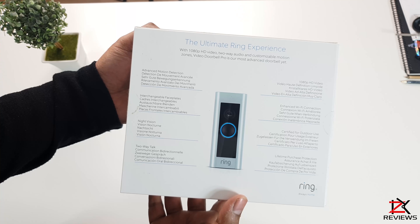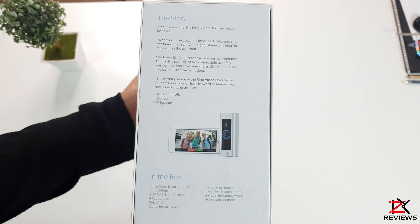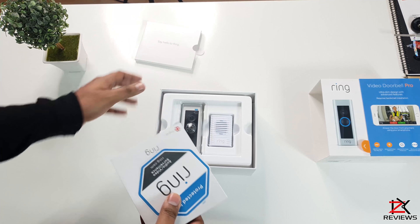Now this model is to replace your wired doorbell. A battery doorbell is another option. The Ring Doorbell Pro requires a minimum upload speed of 1 Mbps, but 2 Mbps is recommended for optimal performance — the more the better.